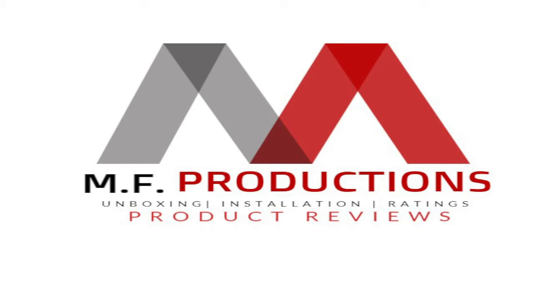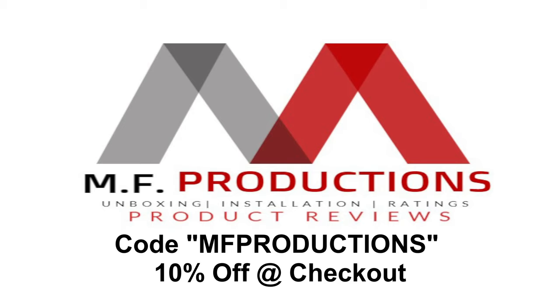I hope you find the review informative. If you want to take a look at this product or any of their other products, there's a link down in the description below. Make sure you use 'MF Productions' at checkout for an additional 10% off.